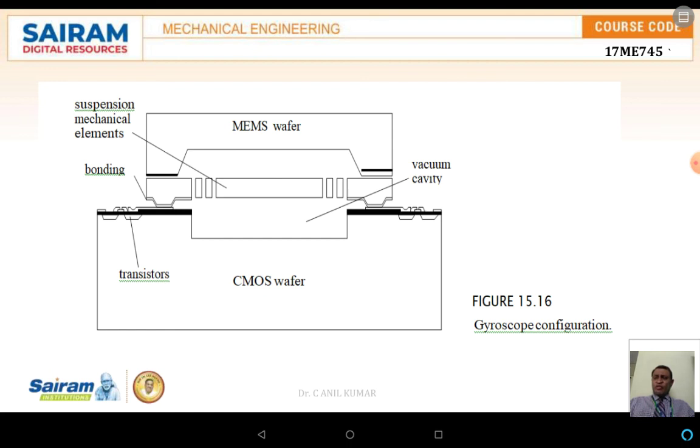The schematic diagram shows the gyroscope configuration. The bottom layer is the CMOS wafer, also called the complementary metal-oxide semiconductor, over which transistors are placed. A gap creates a vacuum cavity, and a suspension mechanical element is placed over this gap. The beam and MEMS wafer are placed such that vibrational movement and tilting angles can be determined very easily.